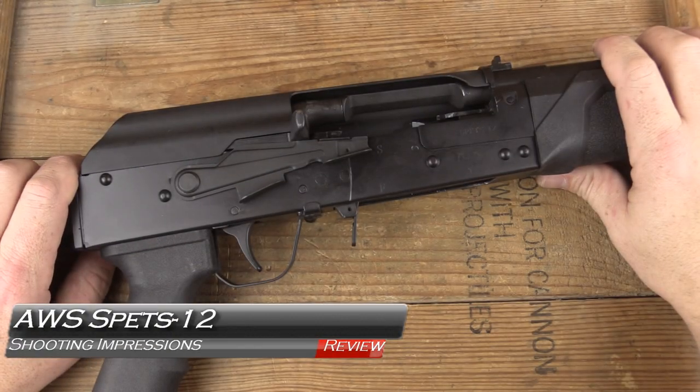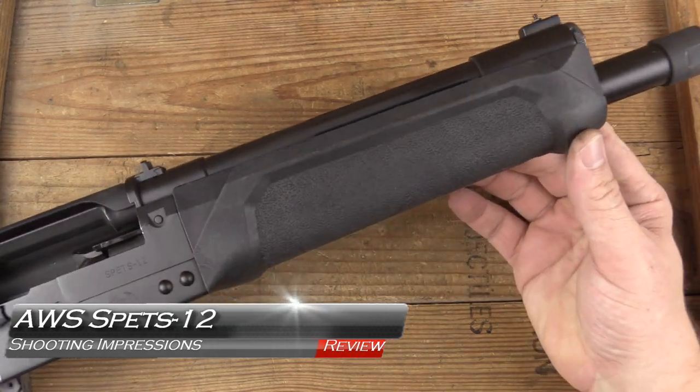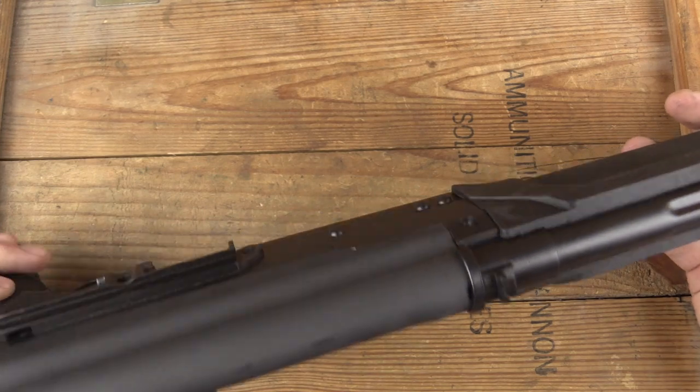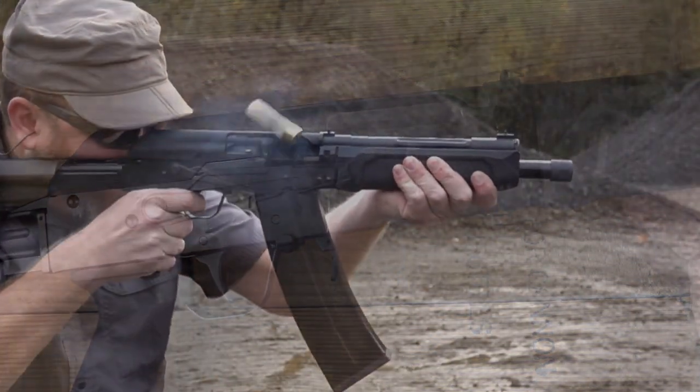The Spetz 12 Compact 12 Gauge Firearm — that's the end of the barrel. This thing was a load of fun to shoot, and we're going to talk about the experiences we had and show you some footage coming up next on GB Guns.